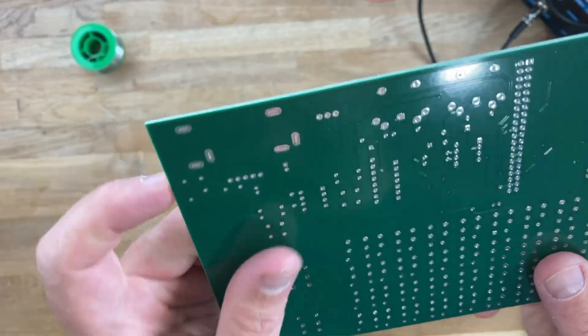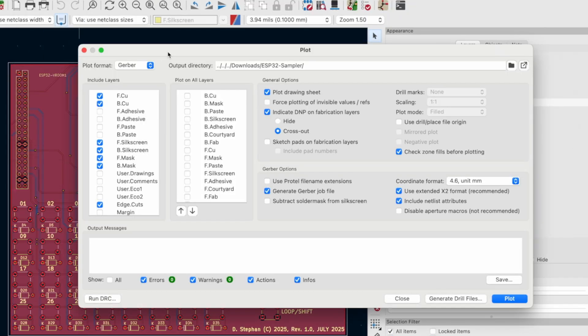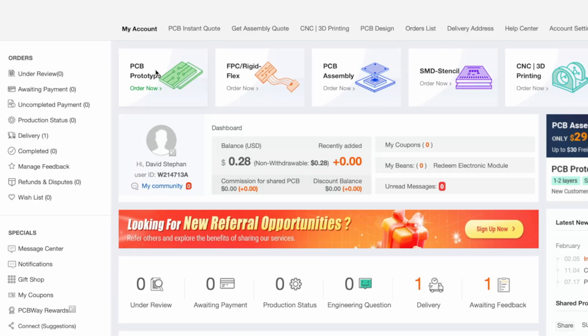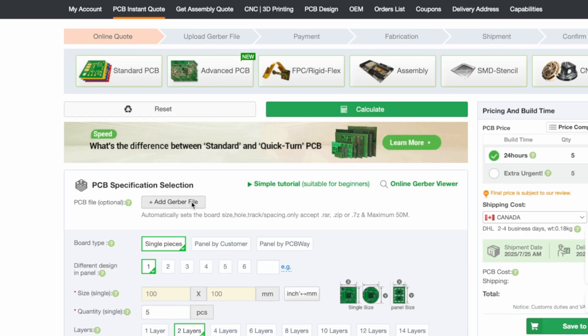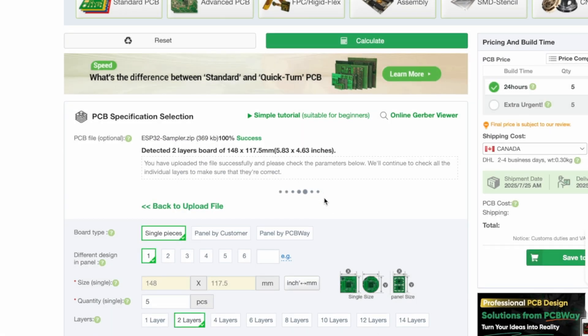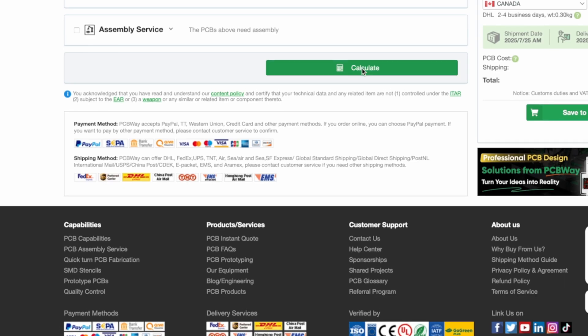Here's how I did my order. First, I export my Gerber files from my PCB design software and zip them into one folder. Then, I just upload that zip file to PCBWay's website. After that, I pick all the specs for my board, like size, layers, thickness, and colors. PCBWay gives me an instant price quote based on what I choose, which is super handy. Next, their customer service team does a quick design check to make sure everything is good to go. Once it passes, I'm good to place my order and pay online. In addition, they give me tracking information so I can keep track of my package throughout the process.